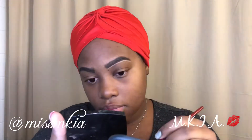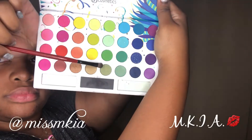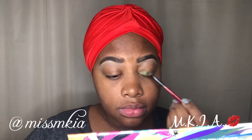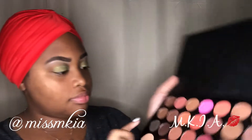Now I'm highlighting underneath my brow to give it a very sharp look. The lighting has changed and I am just priming my eyelid with some eyeshadow primer. Then I'm taking that shimmery green at the bottom of the BH Cosmetics Take Me to Brazil palette and placing that in the inner corners and the middle of my eyelid. With the blush neutrals palette from BH Cosmetics, I am going to place that on the outer corners and blend it in.